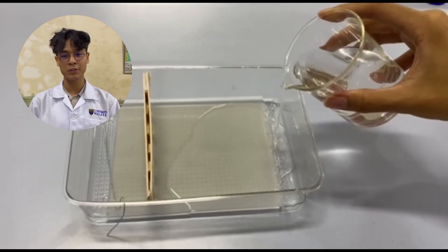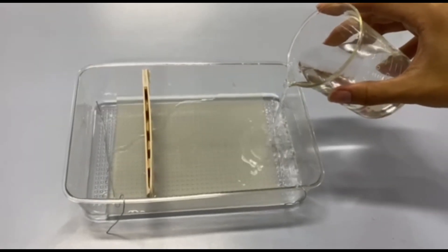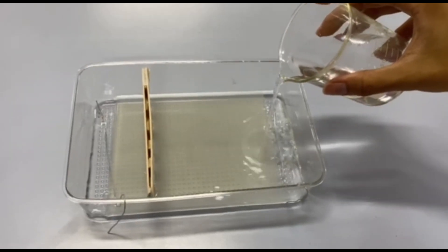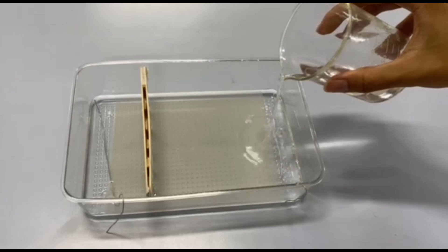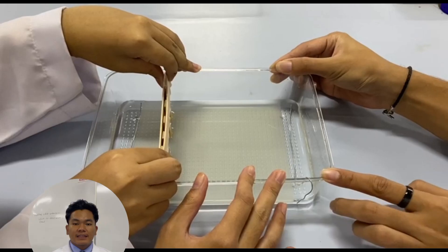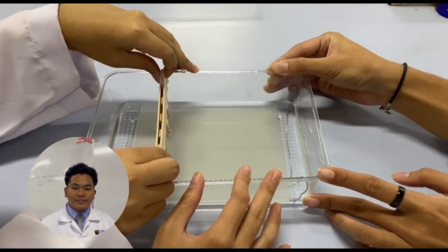You can pour in the buffer solution made out of 2 grams of baking soda and 1 liter of water. Take out the comb. Now you will have small wells in the gel.